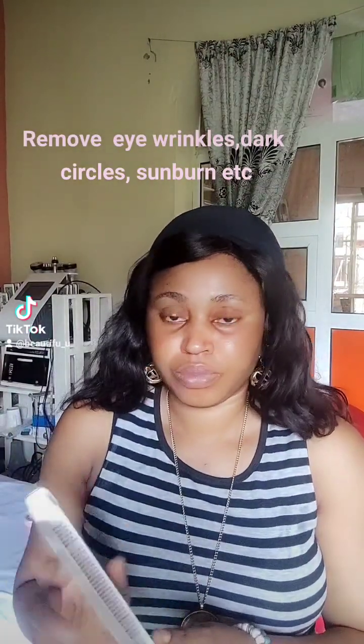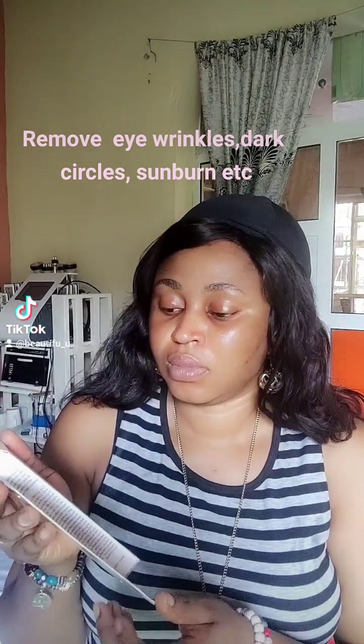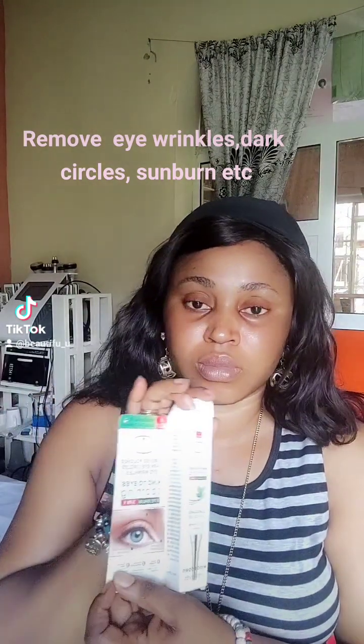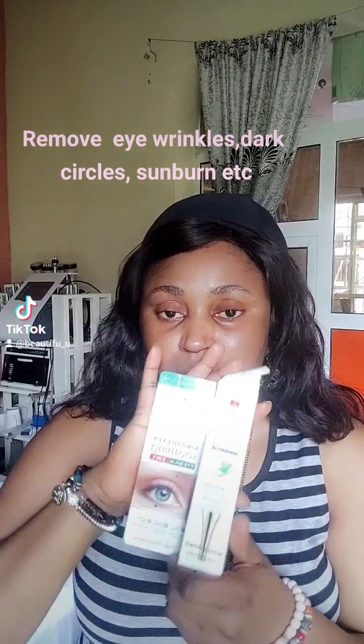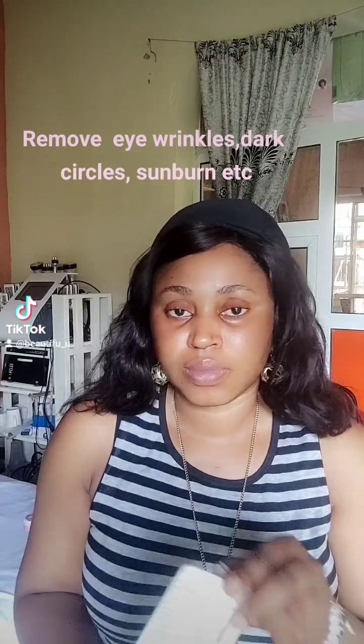So I'm going to be showing you how to apply this eye balm. It's a three-in-one eye balm. It's kind to the eyes, it's soothing, it removes puffiness, dark eye circles, eye wrinkles, and it removes eye bags.